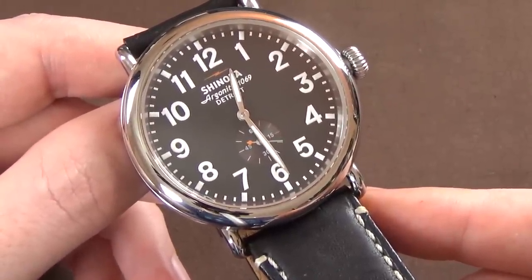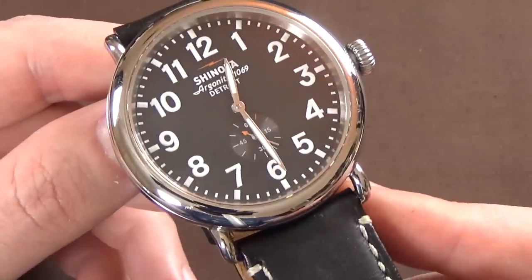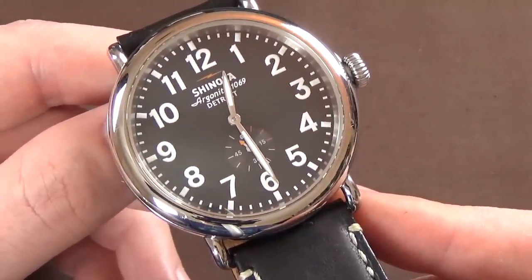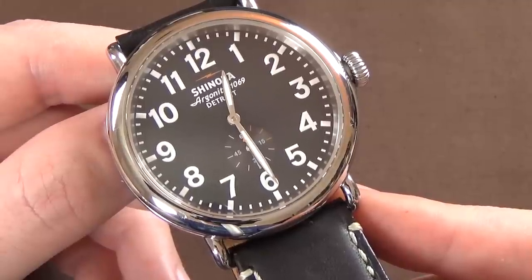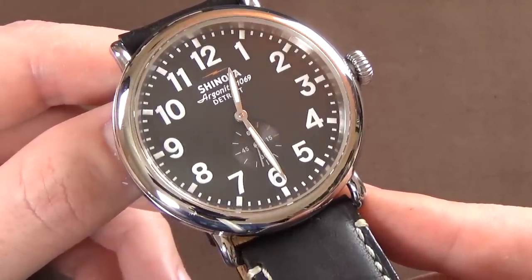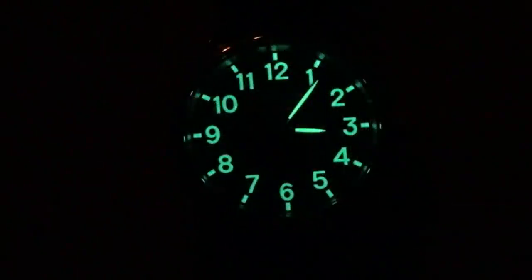We have a black dial with a small seconds sub-dial down at the 6 o'clock position. The dial, handset, and numerals are all lumed with SuperLuminova. It's basically so-so loom — but in my experience with almost all watches, the loom is always just kind of so-so, with the exception of Seiko watches, particularly in this $500-and-less price point.